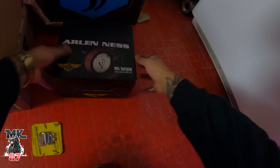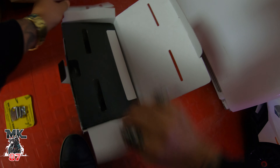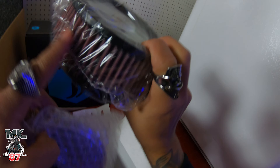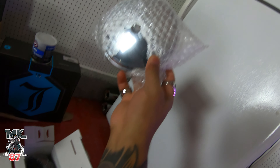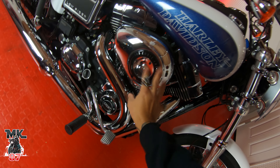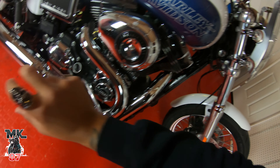This is the Arlen Ness air cleaner - super cool. This is the one with the chrome front, so we've got the air cleaner here and I kind of wanted that red filter to give it a little touch of red. With the chrome top it's going to look really really nice. After I install that air cleaner, I'm going to be eliminating this ugly stock air cleaner and getting rid of it - it's going to look so good.